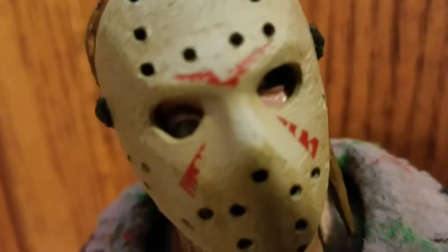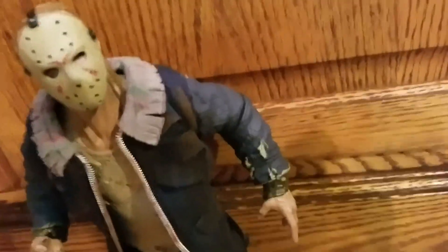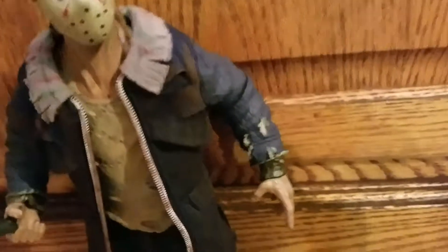There's his face. One thing cool is you can actually zip up the jacket, and you can do a whole bunch of things with this axe. You can have it in his hand, or you can put it like that, or you could have this in his hand.